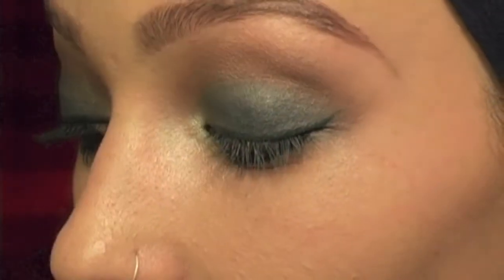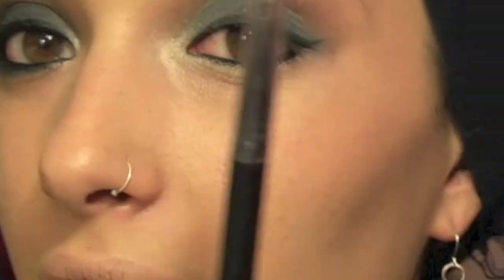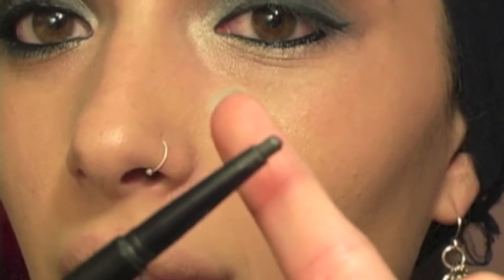So I went ahead and just put the base of my eyeliner, which is the Perfect Point Plus by CoverGirl in Onyx — it just looks like that. And then I lined my waterline with NYX Jumbo Eye Pencil in black.